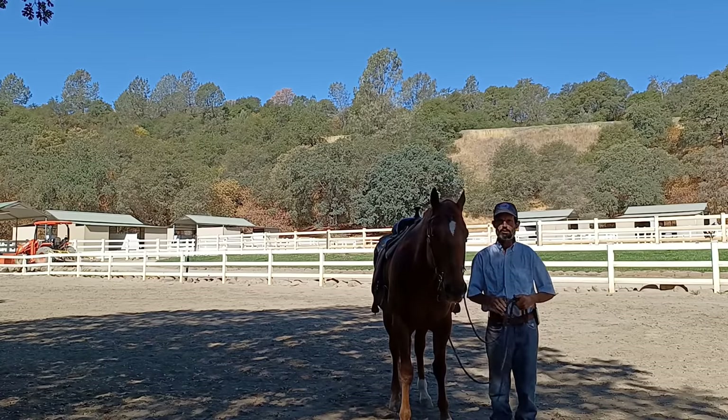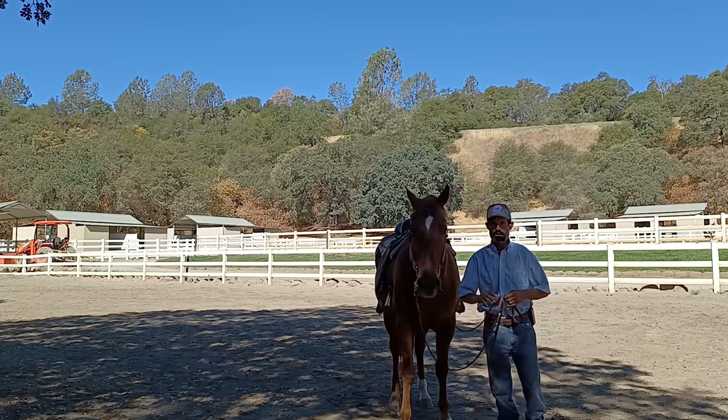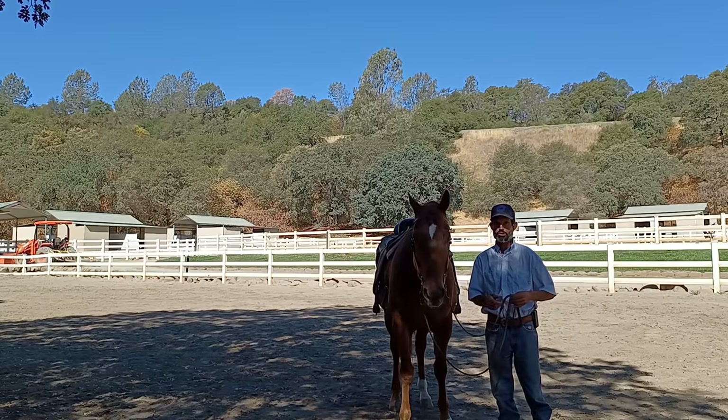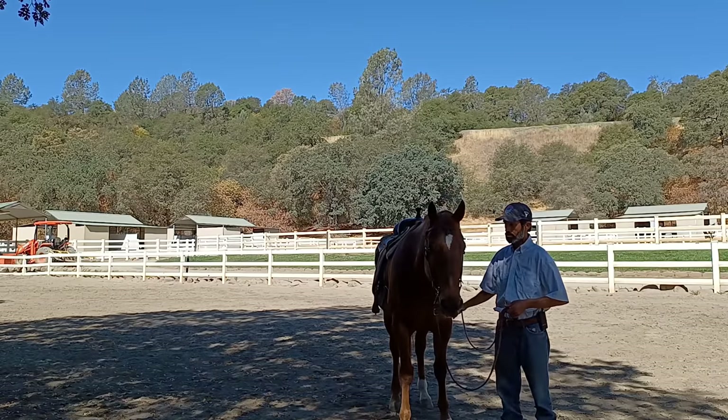Hi, I'm Mike Keyes, and today we're going to go over working with lesson horses. Perhaps you're taking a lesson on a horse, or you purchased a horse that used to be a lesson horse. So we want to go over lesson horses today.